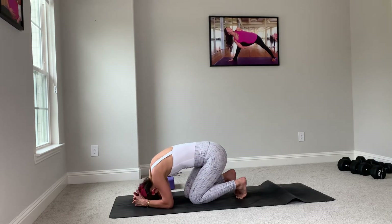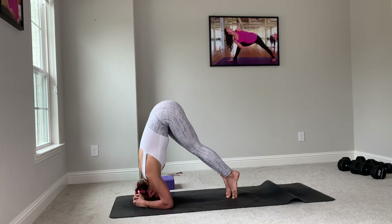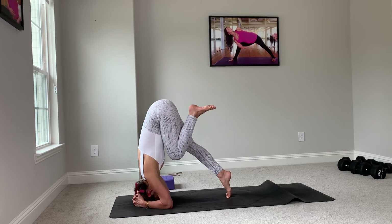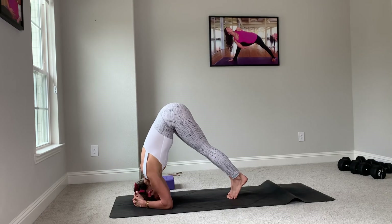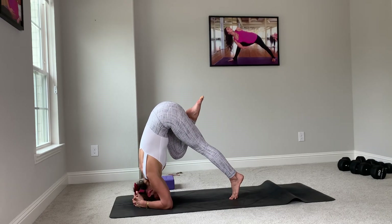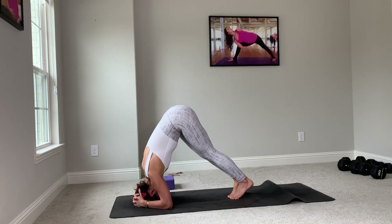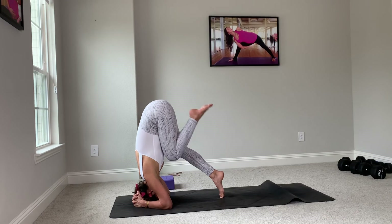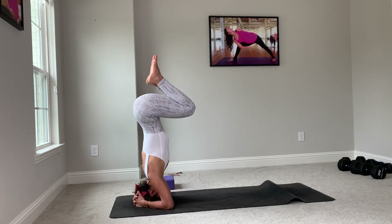Push your shoulders down. On your next inhale, take a deep breath in. Exhale, pull one knee into the chest. Switch. Breathe in, exhale, pull the right knee into the chest. Gorgeous. Breathe in, on your exhale, you start to stack both knees, and we'll come down.